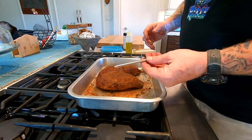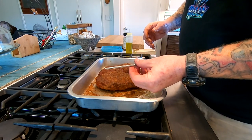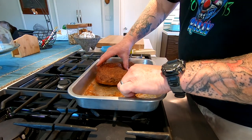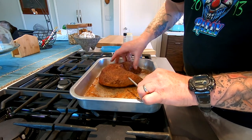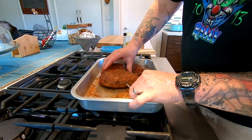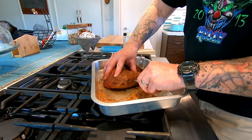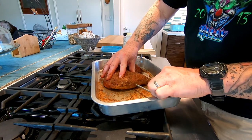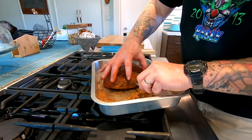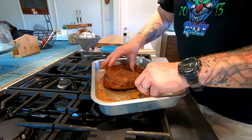We picked up these really neat little Bluetooth meat probe thermometers. What we want to do now is put that into the meaty part, right in the middle. Get it squared up and even and get it in there. There's a little line on it that tells you don't go farther than that line — and that'll be fine.